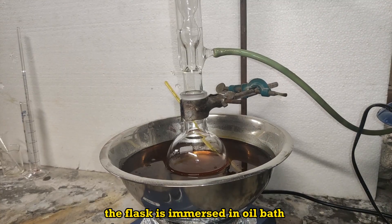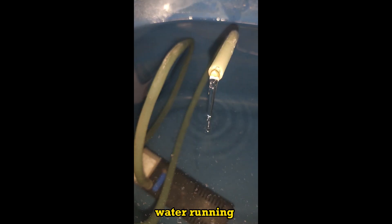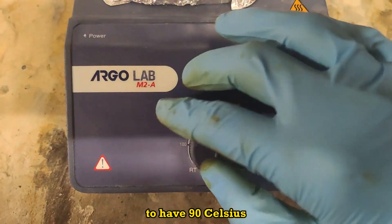The flask is immersed in an oil bath, a reflux condenser applied, water running. Temperature is regulated to 90 degrees Celsius.